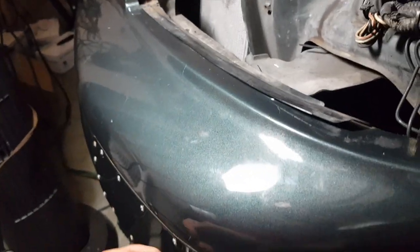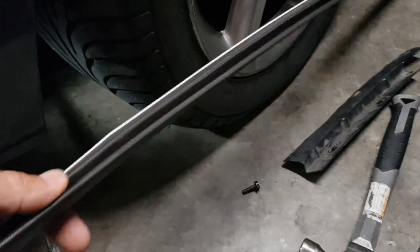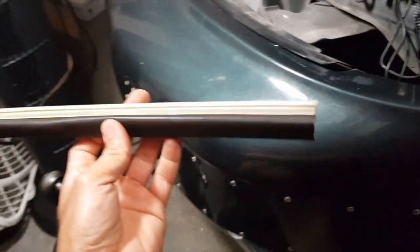It basically came off over time. So what I did is I got a seal for a door from Ace Hardware - $6. I already cut a piece to length.